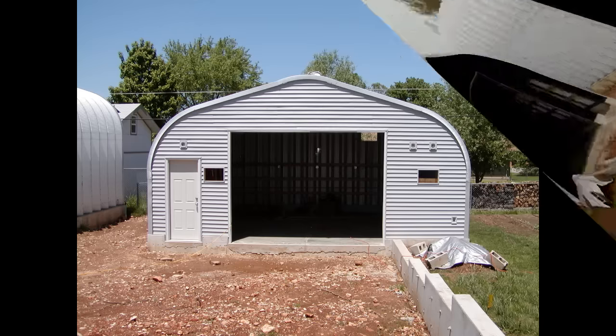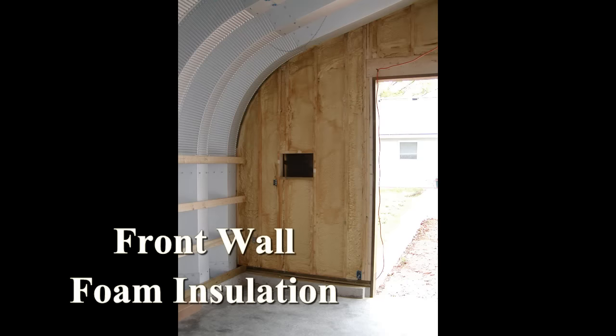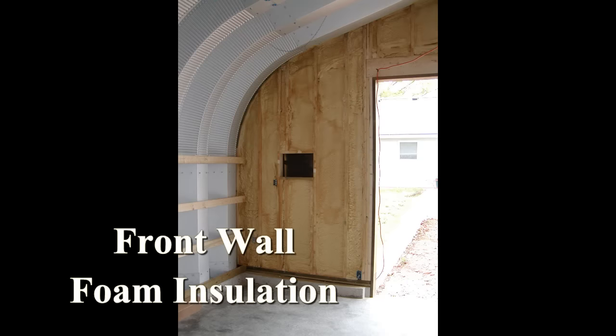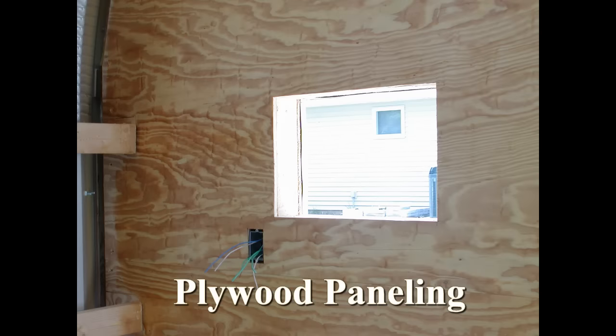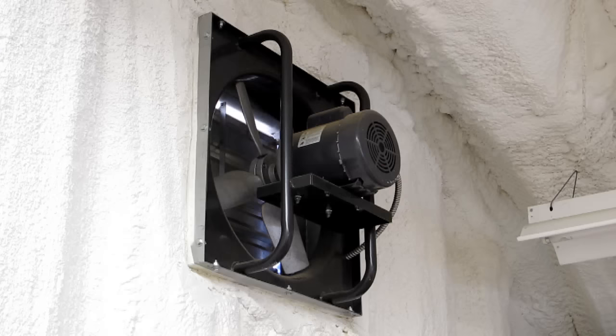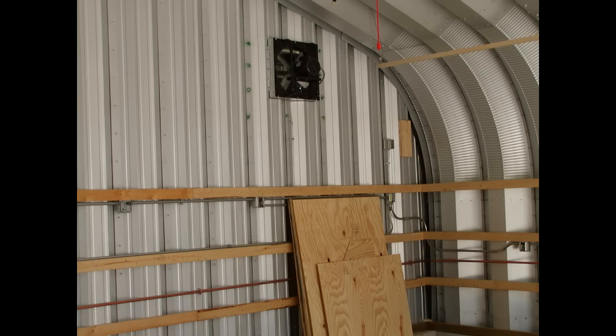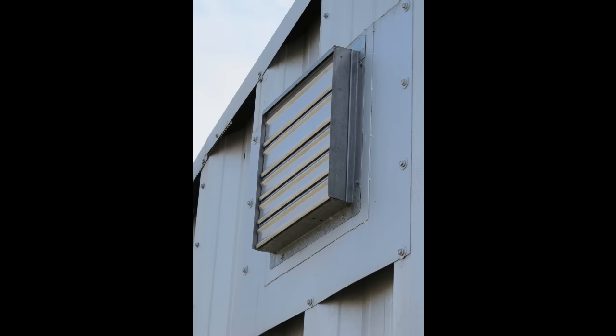I used the steel end walls for the rear wall of my buildings. However, since I wanted to have a conventional garage door in the front, I found it best to use a wood-framed front end wall. I developed my own method for cutting the hole and framing out an opening for an exhaust fan on the steel end wall. This opening in no way weakens the end wall, and it does not leak.